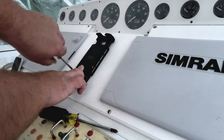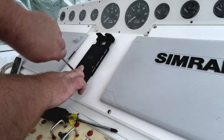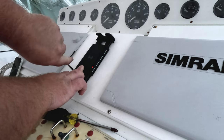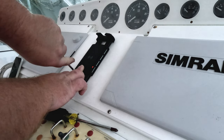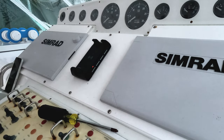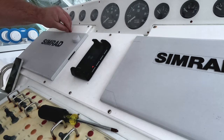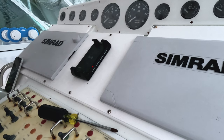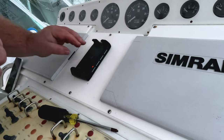Nice thing is I'm just replacing what I've already had. I wish it would have lasted a little bit longer, but honestly these offshore conditions — I feel like it did a good job. So even though it only lasted three or four years, the conditions that I did put it in, I'd say it did pretty good. So I'm pretty happy with it.